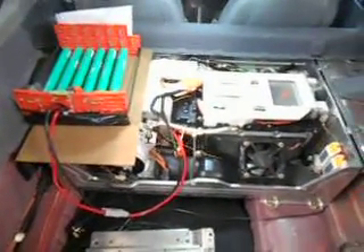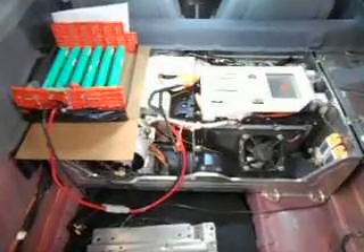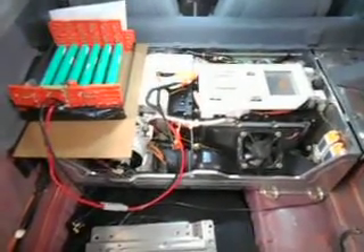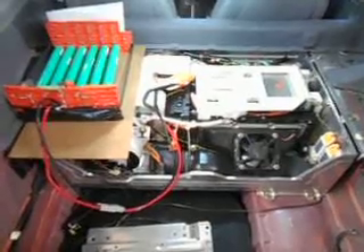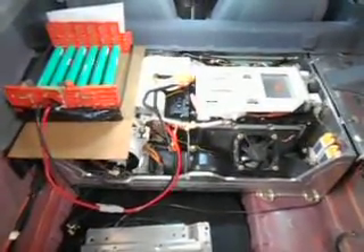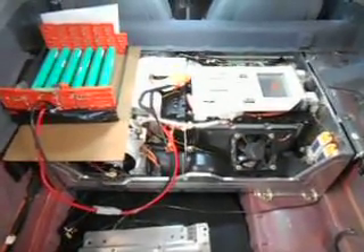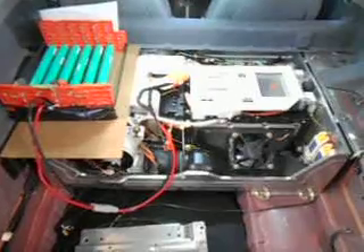Obviously it's all very Heath Robinson in this installation as you can see. I'm going to put it back to standard for now, but yes it does work. For competition use, if you can just keep the 12-volt battery charged between short stages, then you could shoehorn at least six sticks into the circuit along with the current hack, and you could possibly go higher than that.